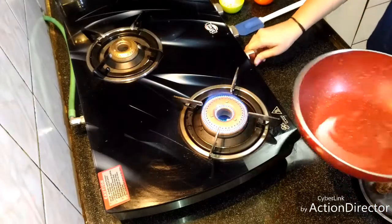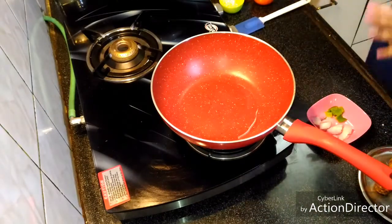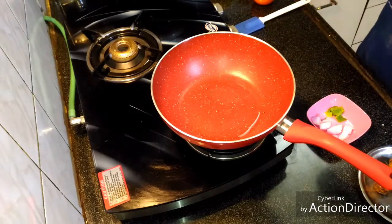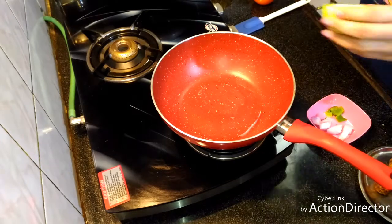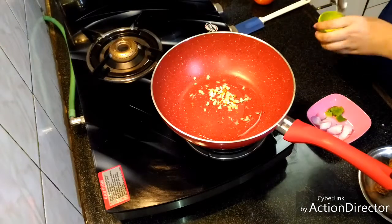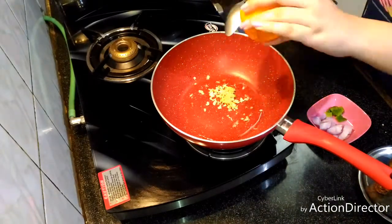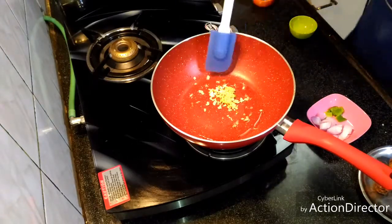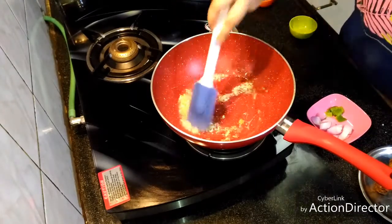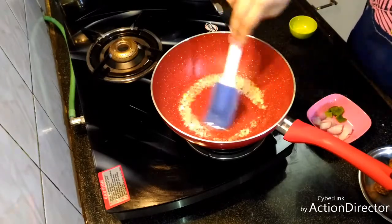In a wok, we'll take some oil — about one to two teaspoons. Let the oil become really hot. We'll add garlic and ginger — grated ginger and finely chopped garlic. Keep the flame high because this is a Chinese dish, so the oil needs to be very hot continuously.